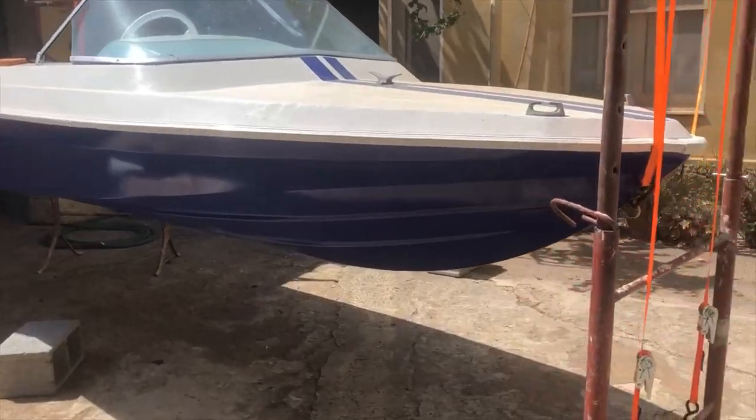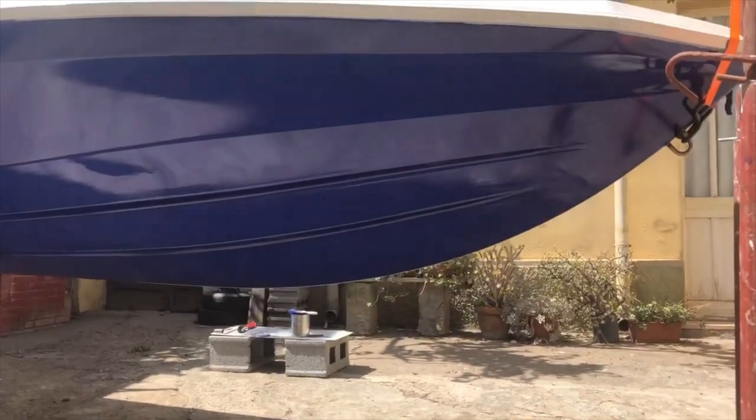After two coats of painting and some hours of drying, the boat was finally dry and I parked it again on the trailer.